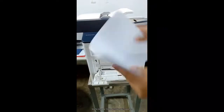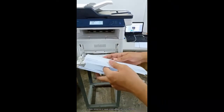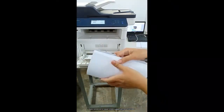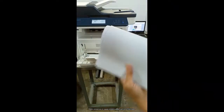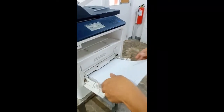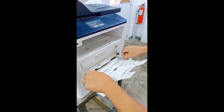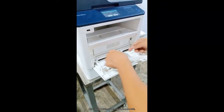Shuffle the paper first to eliminate static presence. Static presence on paper inhibits paper jam and multi-feed. Adjust the paper width guide according to the paper width.